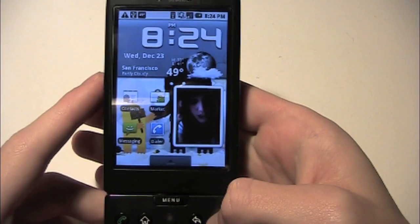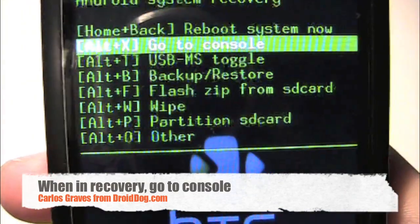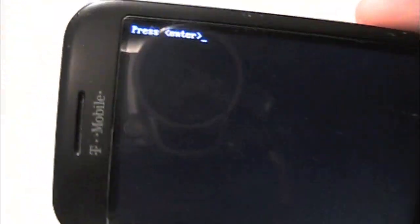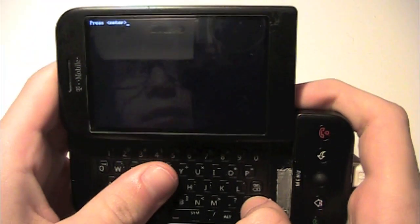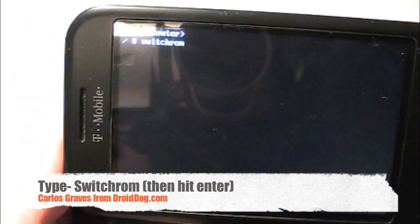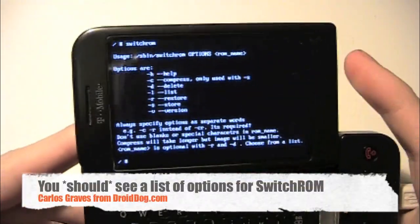Alright guys, so what you're going to want to do first is go into recovery mode. Then go to console. It's going to say press enter. You're going to want to open your keyboard at that time. So you're going to press enter like it says, and then you're going to type switchROM and click enter. You're going to get all the list of commands.